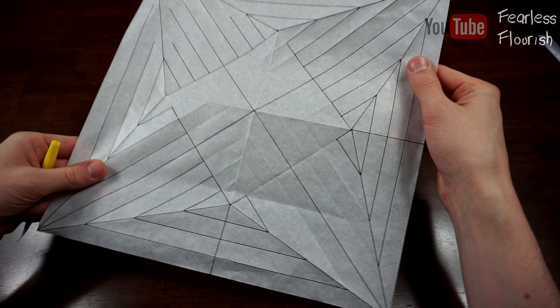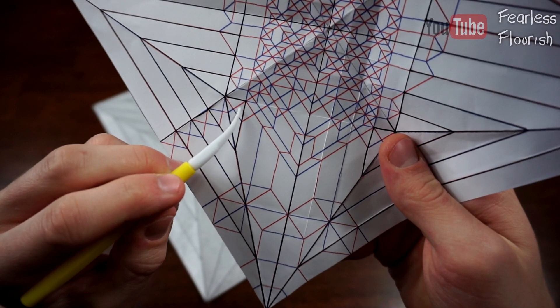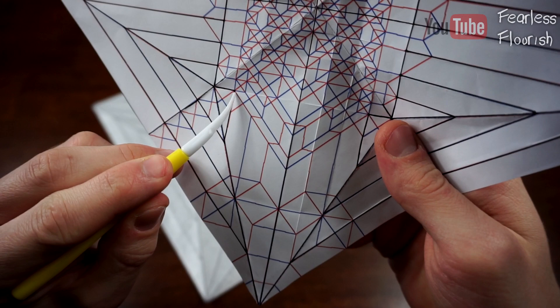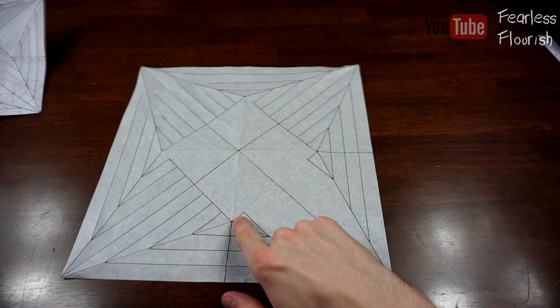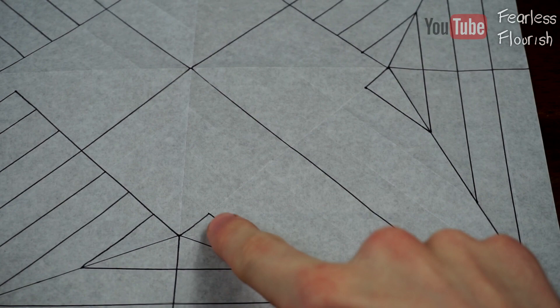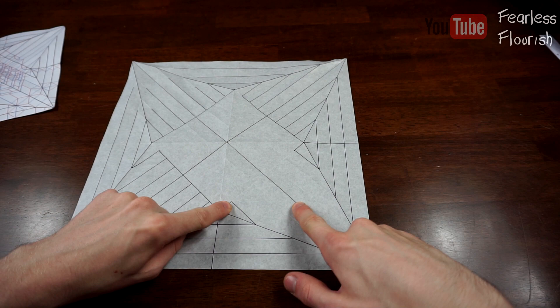Now we're going to work on making these little diagonals. Now that we have this crease and this crease, where these two points meet, we can make this 90-degree crease right here, starting from this point. We are basically going to fold up this edge, start the crease from here, and then make it down until it hits the diagonal, just as the crease pattern shows. It stops here and it starts here. So we need to colour in these creases because we don't know how far up this diagonal goes.